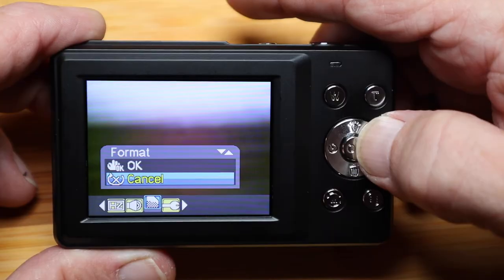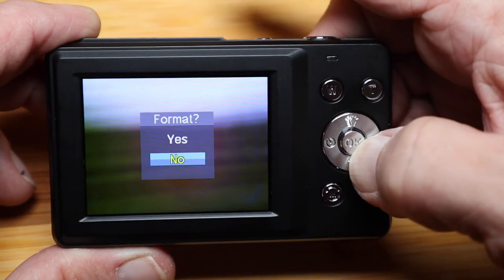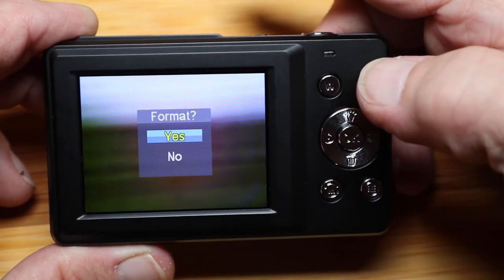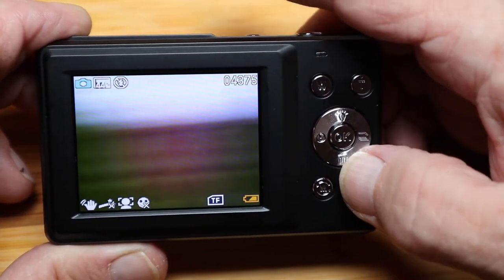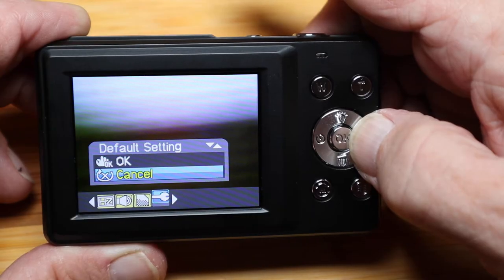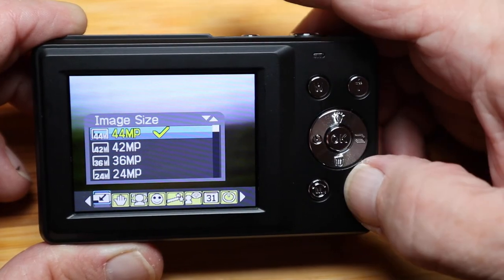Sound effect — I'll leave it on. Format — you can press up, hit OK, confirm OK, then format yes, and it formats the memory card. Back to the menu, after that you could go back to the default settings — I'm going to leave that alone. And that's about it.